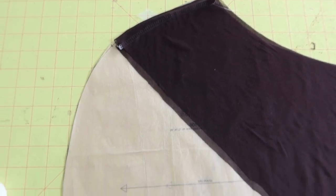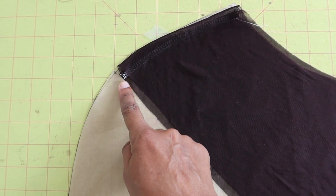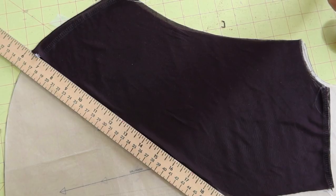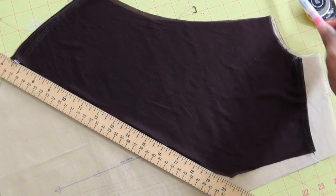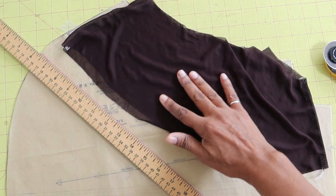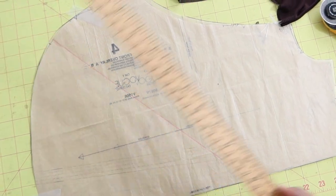Then I put the muslin on top of the overlay pieces and used a ruler to draw the diagonal line directly onto the sewing pattern. I moved the muslin out of the way and you can see the line that was drawn.